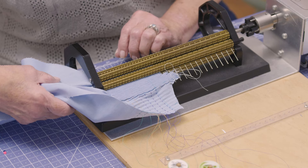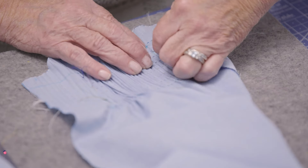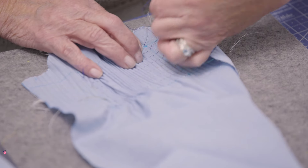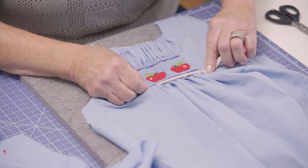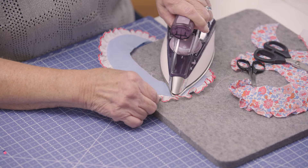When you have to pleat the dress, Susan will have a pleater out and show you how to make that the most effective that you can make it. She also shows you how you'll attach that at the dropped shoulder as well as at the collar. All of those techniques are laid out, and Susan walks you through each of them.